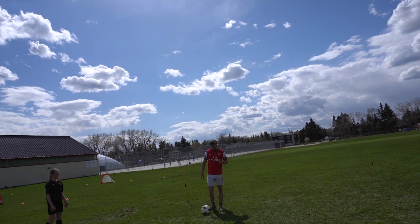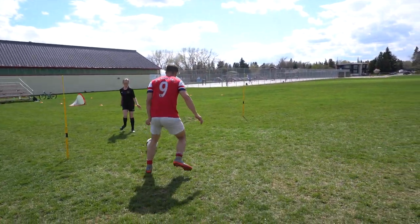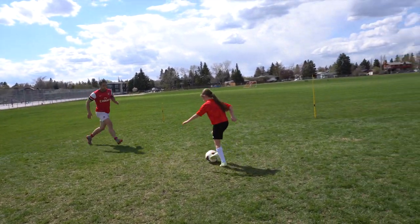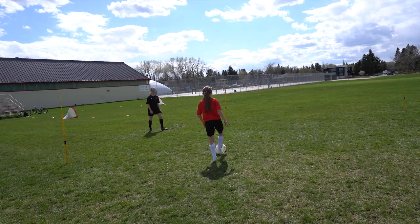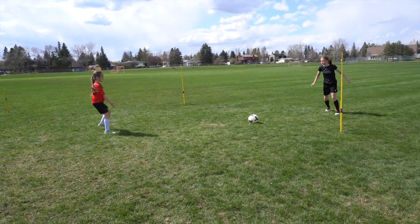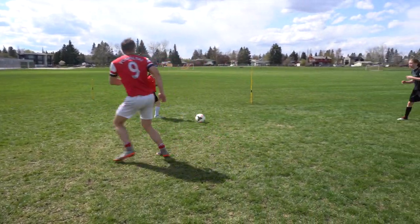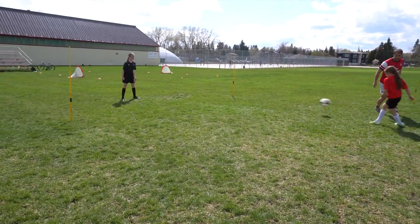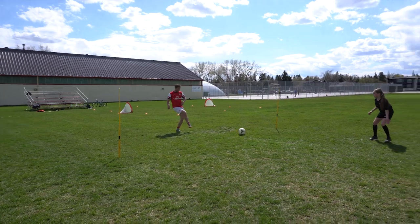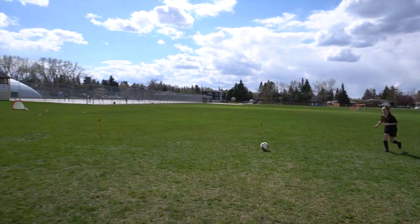Just start high, start high again - you got it, then you can go short. Good. A little harder. There you go. If you receive that two touch, receive on your back foot. Play there, play here, go and get new space. Stay high, stay high - you can drift into any space, but just stay high. Play right back into her.